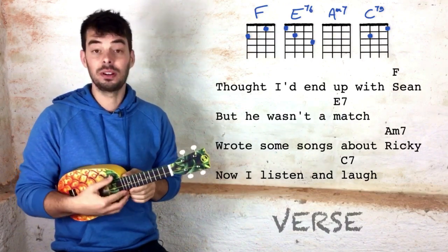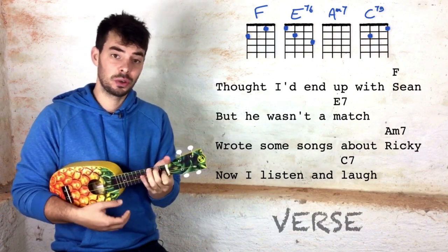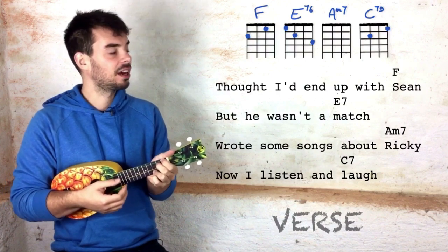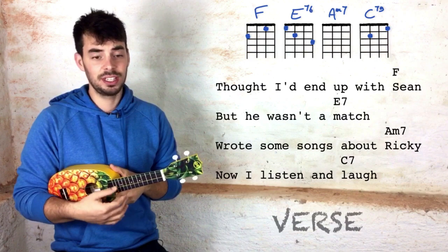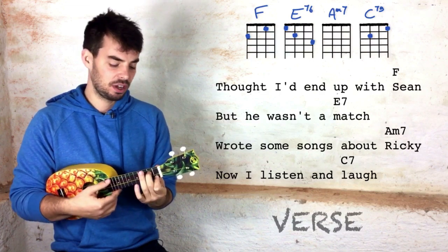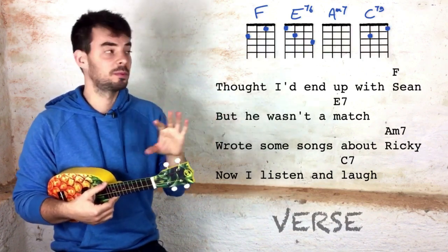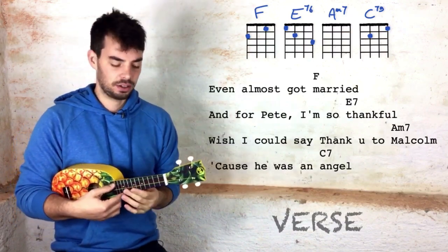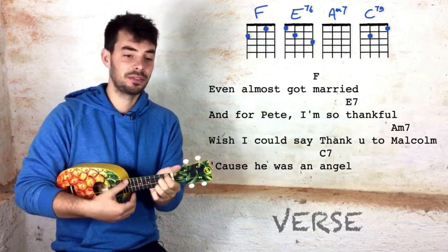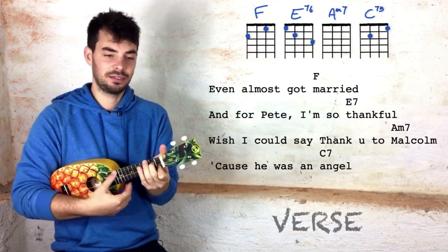We're going to start singing on the open G string, which is the green one on my pineapple. Thought I'd end up with Sean — the F on Sean. Then back to the same note, but he wasn't a match — E7 on match. Then wrote some songs about Ricky — A minor 7 on Ricky. Now I listen and laugh — C7 on laugh. Even almost got married — F. And for Pete — E7. Thankful. Wish I could say thank you to — A minor 7 — Malcolm, cause he was a C7 angel.